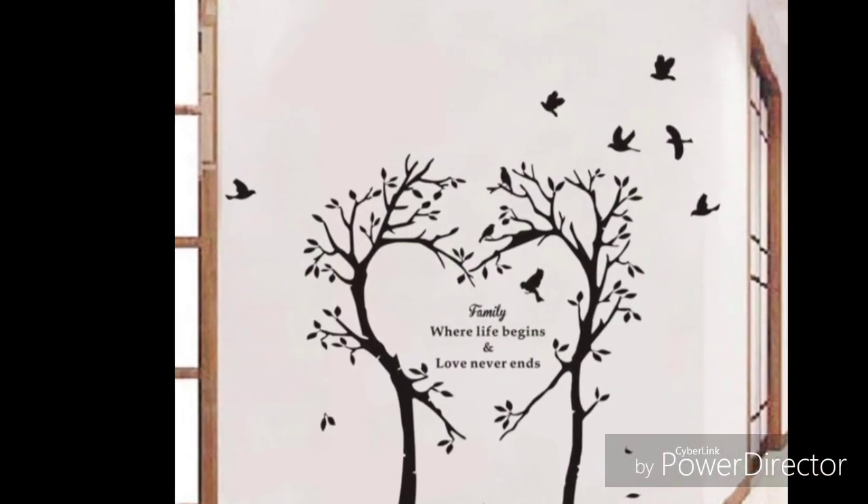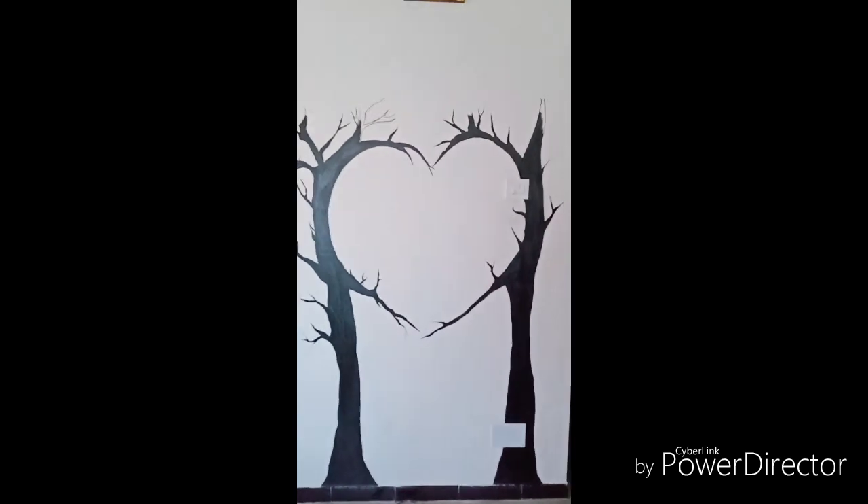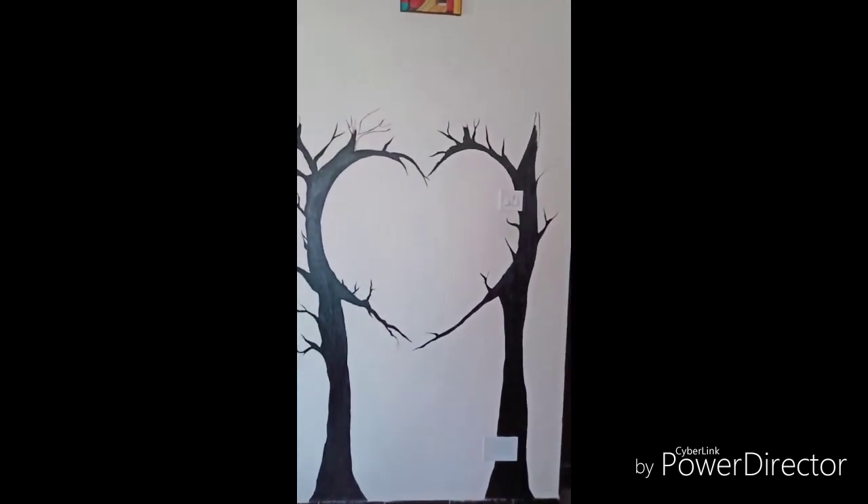This is the picture which I have selected to draw in my bedroom wall, and I have already drew half. So I will just explain how I drew this tree.